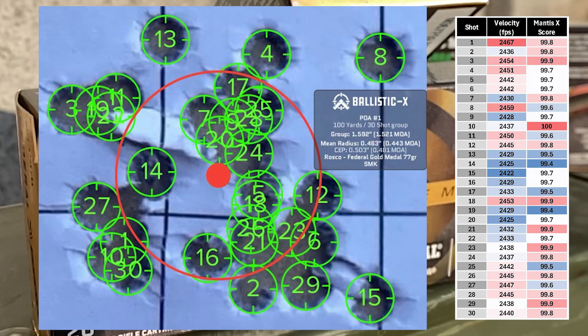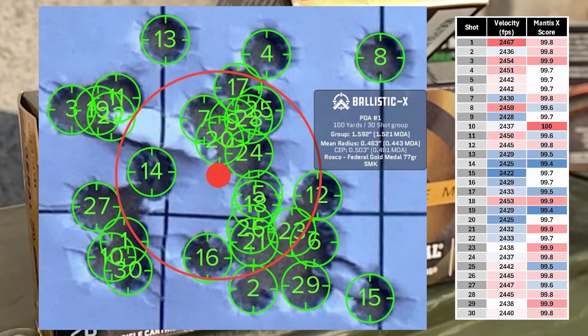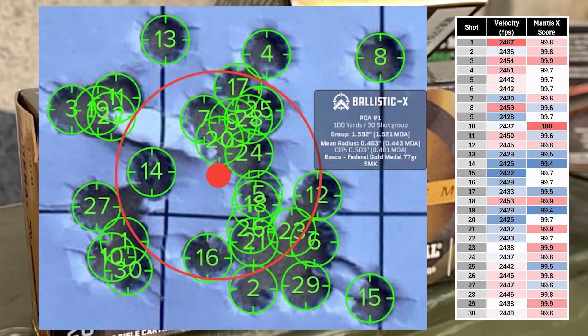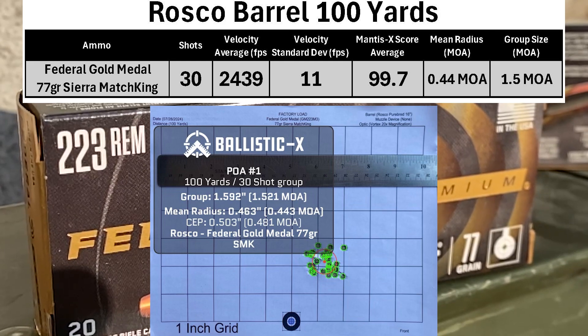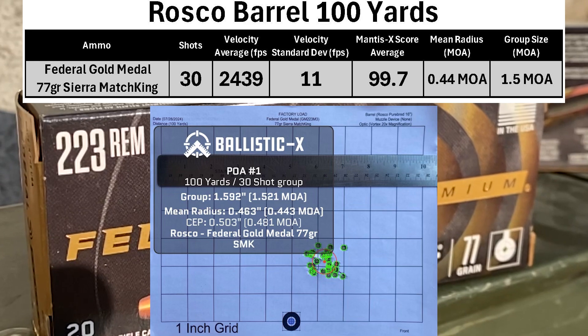Federal coming in with a pretty good looking group. Average velocity was 2439 with an SD of 11. Mean radius was 0.44 MOA and a group size of 1.5 MOA. For an off-the-shelf barrel with factory ammo, I'd say this is a pretty excellent group for an AR-15.